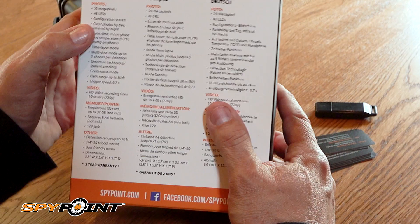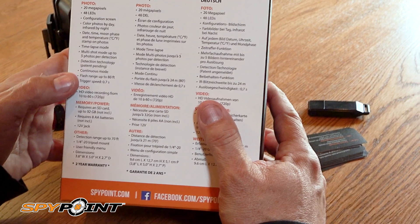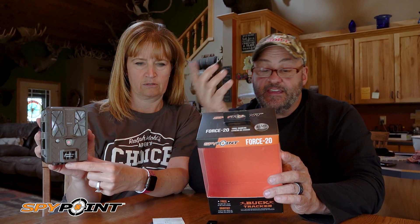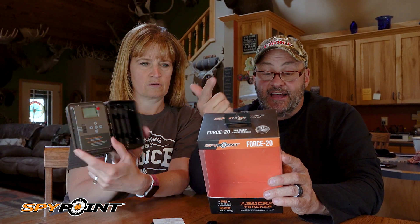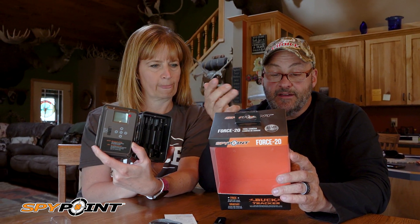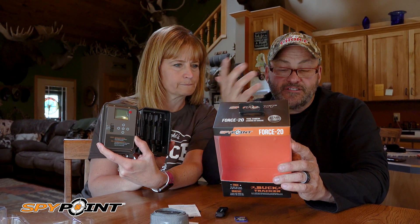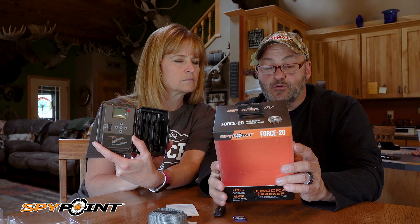On the back of this box it says: photos at 20 megapixels, 48 LEDs, configuration screens, color photos by day, infrared by night, date, time, moon phase, and temperature stamps on photos, time-lapse mode, multi-shot mode — up to five photos per detection.